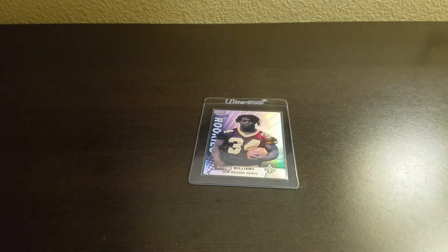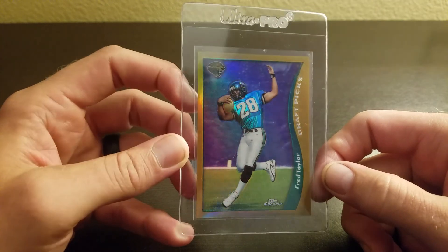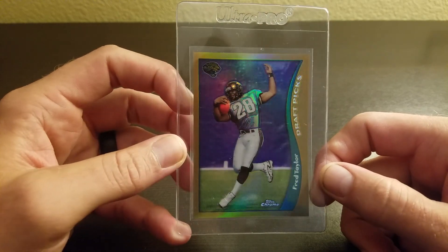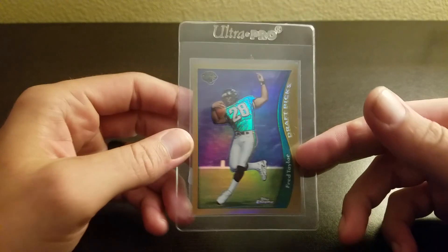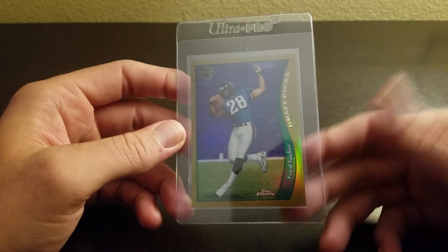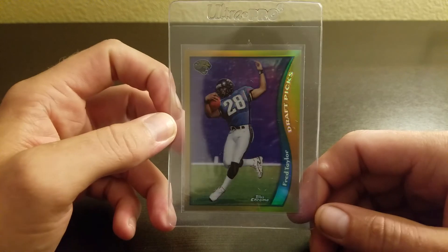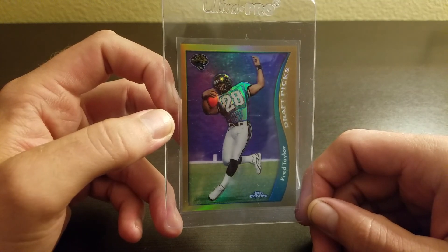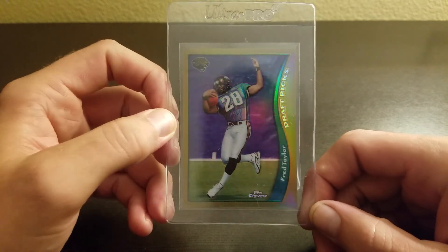Still a really nice sharp-looking card. Next is the '98 Topps Chrome Freddie Taylor refractor rookie. I know some folks are big on him as an underrated running back. He played for about a decade, and we know the shelf life of a running back these days is what, three or four years max. He put up some solid numbers — don't think he's a Hall of Fame candidate, but he made an impact and beat up the Steelers a few times for sure.